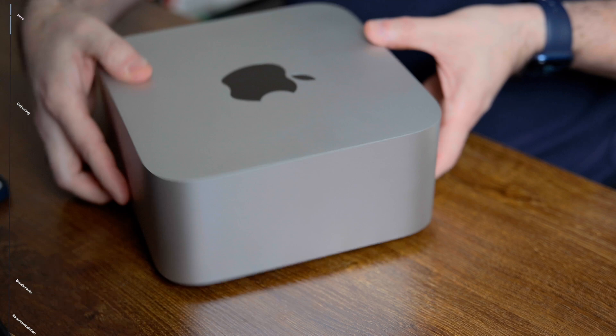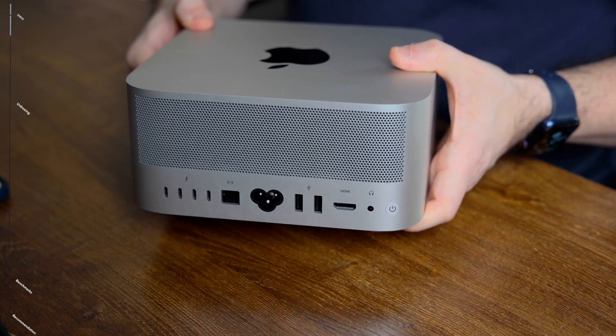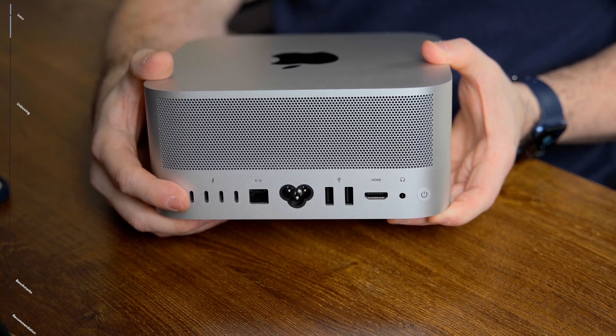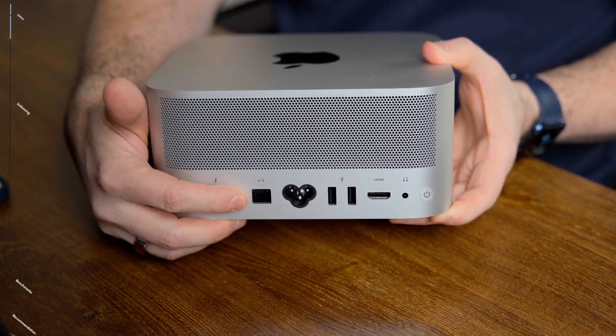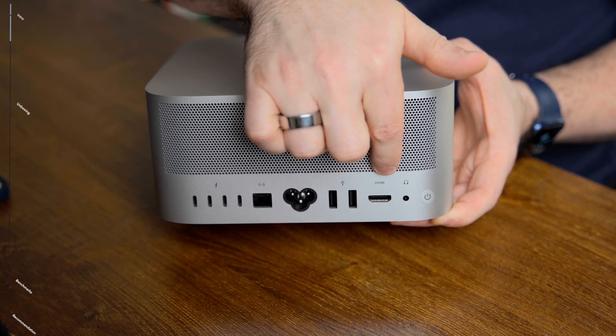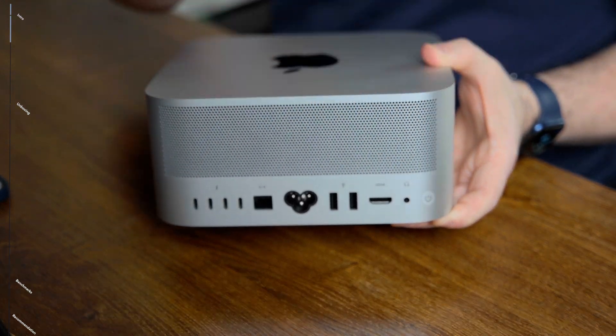At the back, you can see all the ports in all their glory: the four Thunderbolt 4 ports, the 10 gigabit ethernet, the two USB-A slots, the HDMI port, and of course the audio jack.